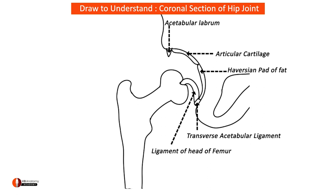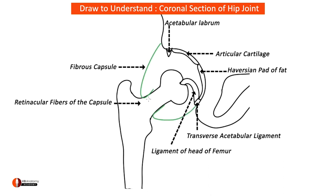Taking a green colored pen, draw the capsule which gets attached along the edge and then gets attached to the neck of femur. You can see some fibers rising upwards forming what is called the acetabular retinacular fibers of the capsule. Taking a red colored pen, draw some blood vessels here indicating the retinacular blood vessels which supply the head of femur.